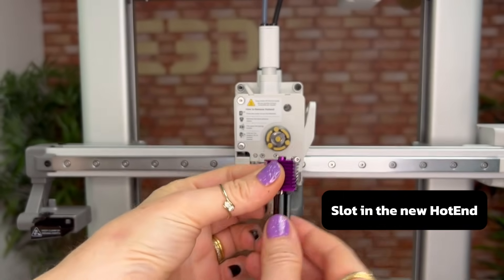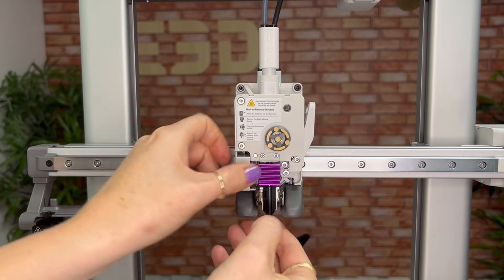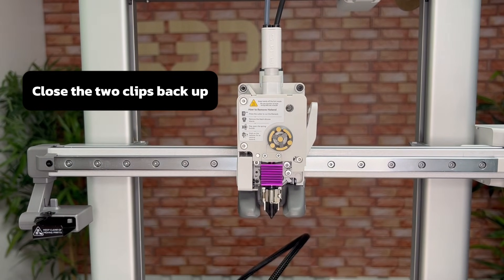Now you can slot in your new hotend. The magnetic strip will make this super easy. Next close the two clips back up to hold the hotend in place.